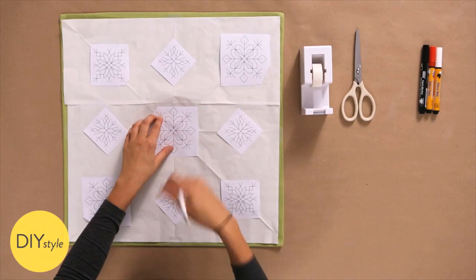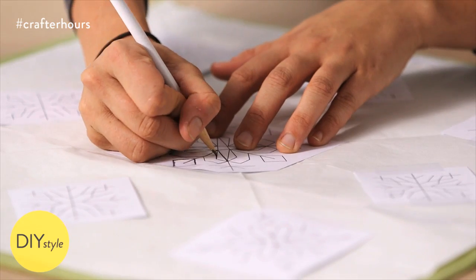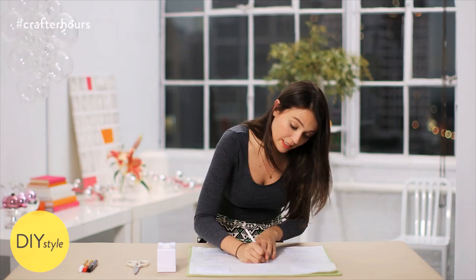With a not-so-sharp pencil, trace the design through the transfer paper onto the pillow. Apply strong pressure while you're tracing these lines. That way, this chalky transfer medium will leave a mark right on your pillowcase that can later be brushed off.